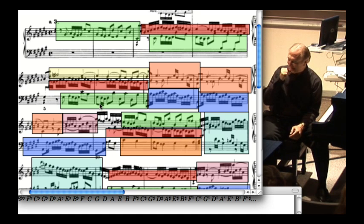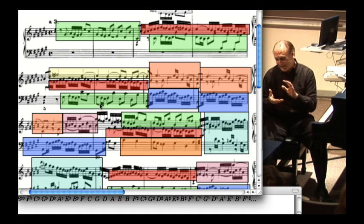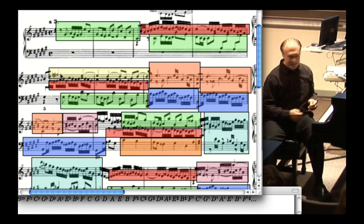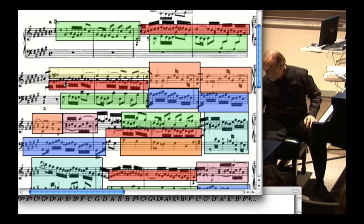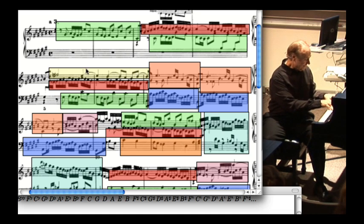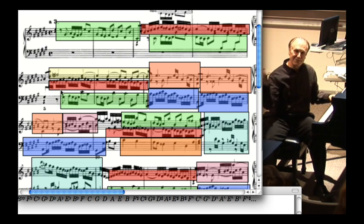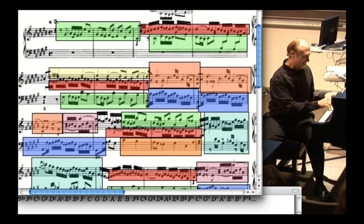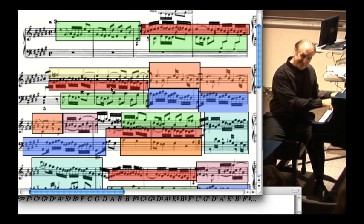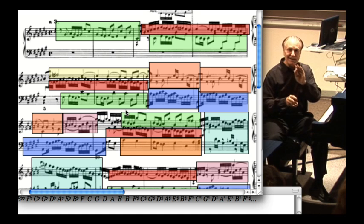I always think that if you had 10,000 computers working for 10,000 years trying to come up with something, they'd never get this one. Because for one thing, it's kind of a little suspect — if I play the green and the yellow together, it's basically doing the same thing; just the notes are the same. That's not really what you give people A's in counterpoint for.